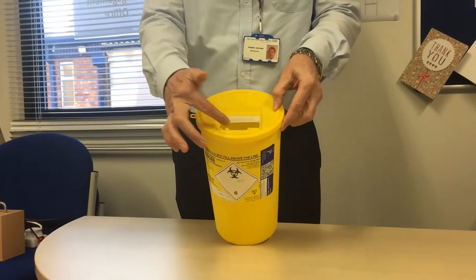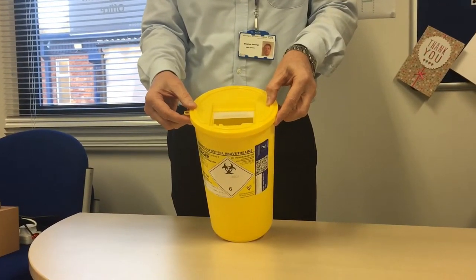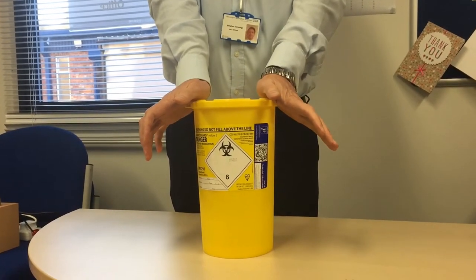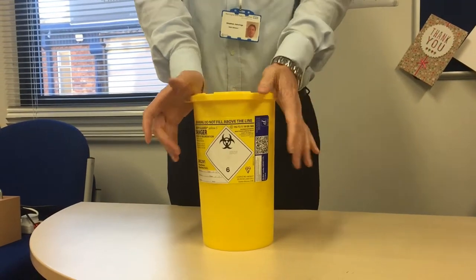Once you're happy with that, place the lid on top of the sharps bin, then push down on a firm base and make sure you hear a click. When you hear a click, you understand that the lid is sitting properly.